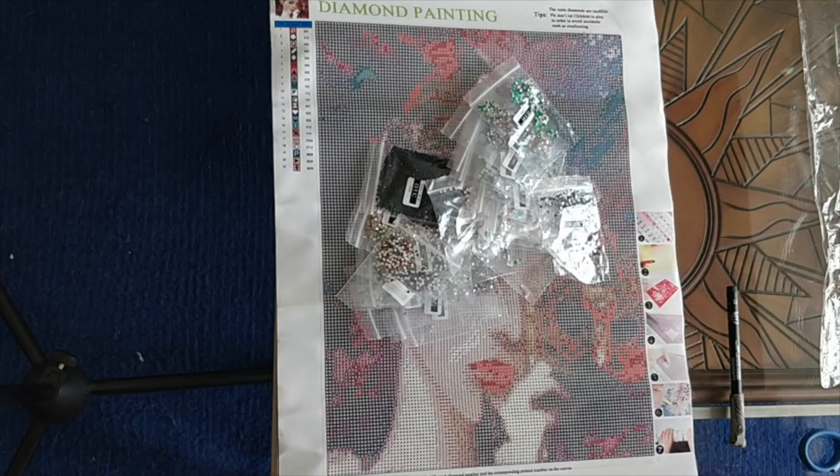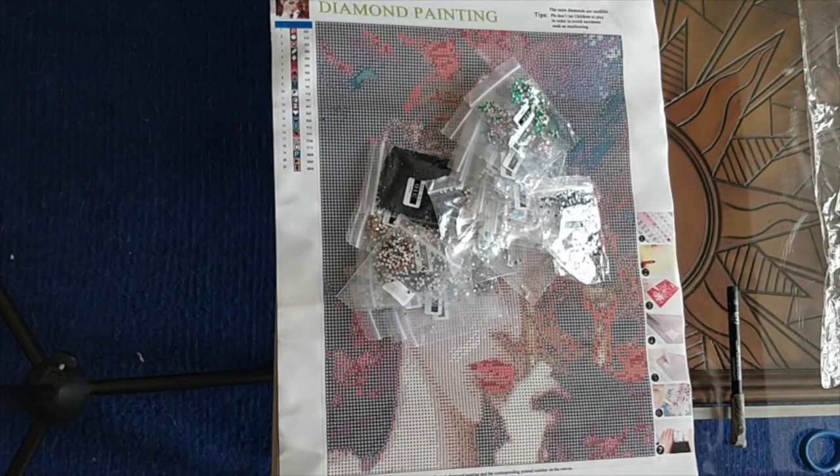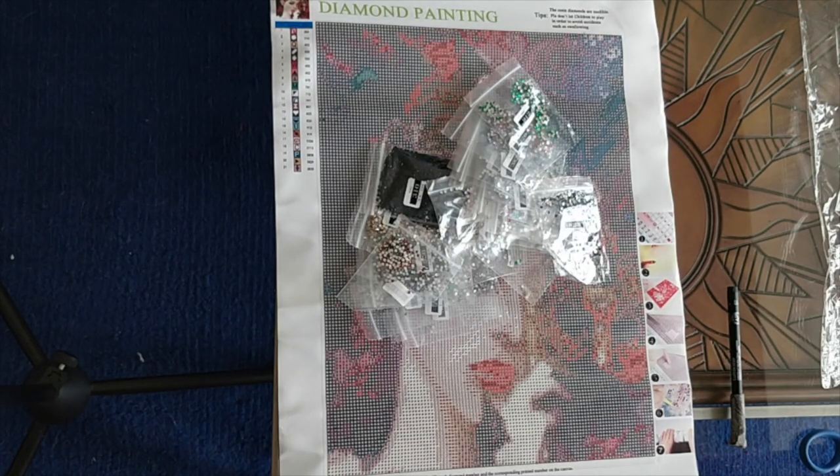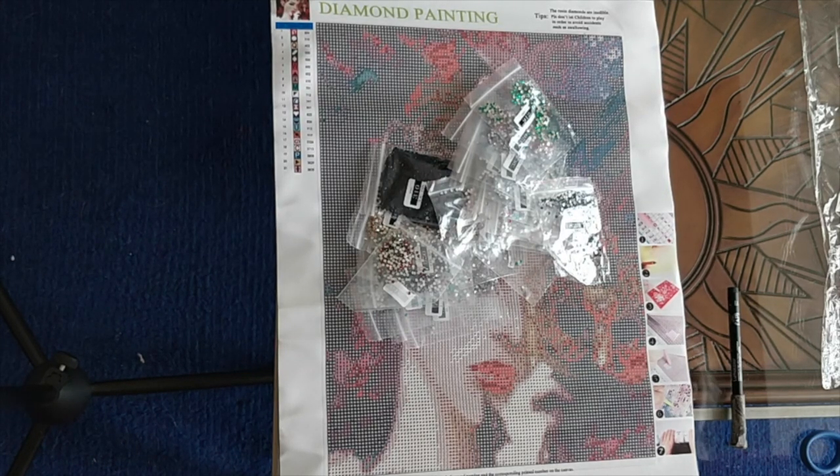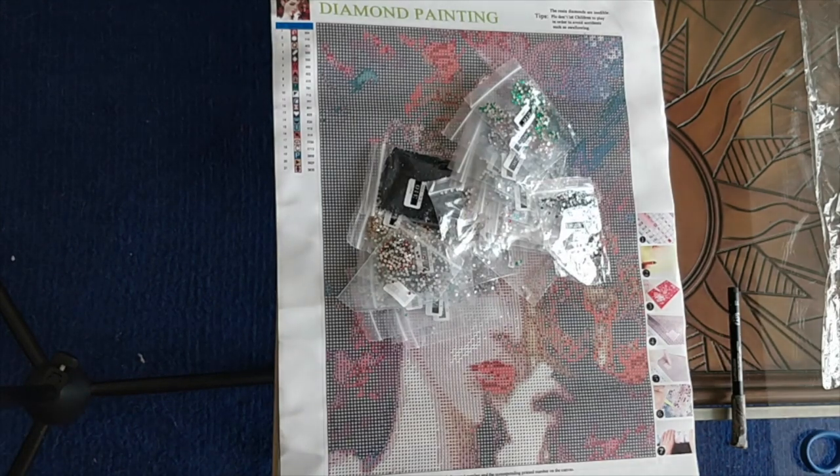I paid $22.03 Canadian for it, $15.79 U.S. I ordered it June 18th, they shipped it on June 25th, and I received it on July 8th. So that was a really good shipping time.